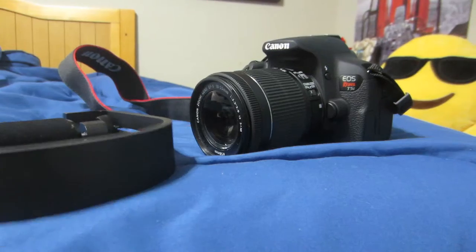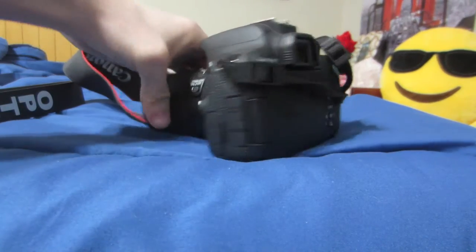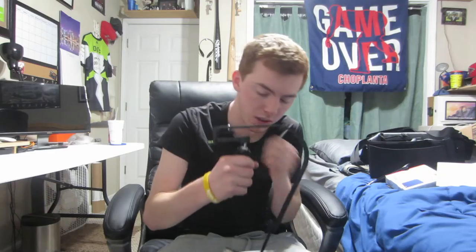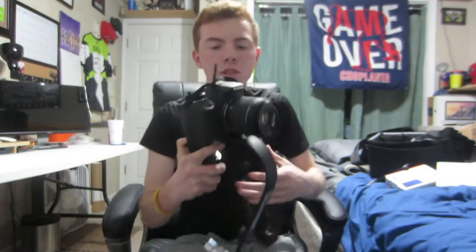Now we're going to attach the camera. The camera we're going to be using on this is the Canon t5i. It has the weights down at the bottom. We're going to attach the camera right here. I'm going to take off the strap whenever I go to use this, but here it is attached. You have all this other room — you can back the camera up to make it even more stable.